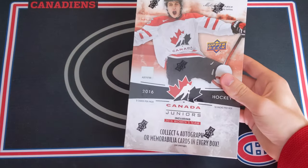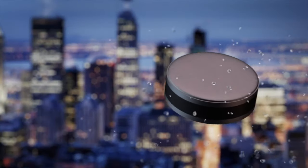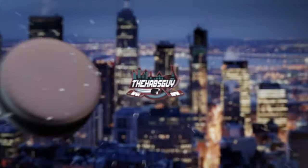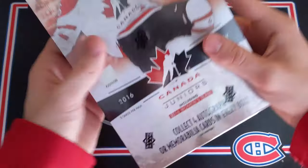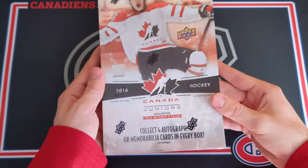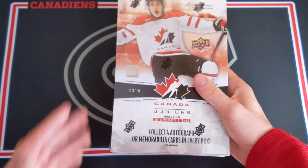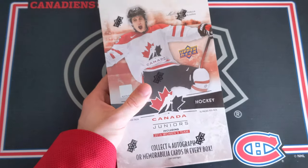One more Canada Juniors in hopes to pull another Marner. Welcome everyone, look at this — another 2016 Upper Deck Team Canada Juniors Hobby Box. Last time I opened this I pulled a Mitch Marner patch autograph numbered to 5.